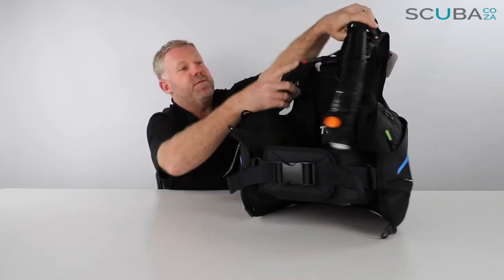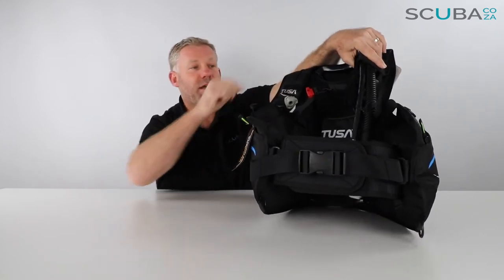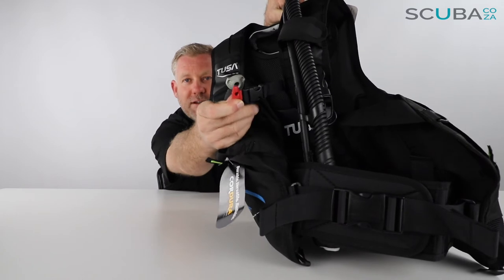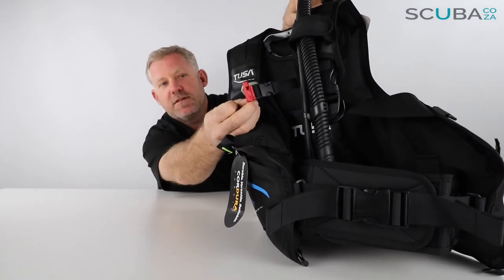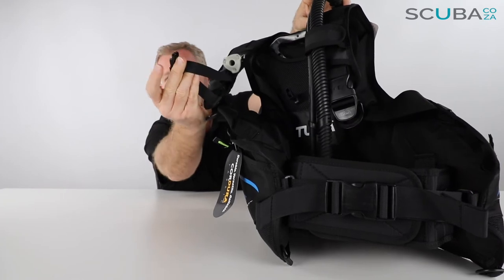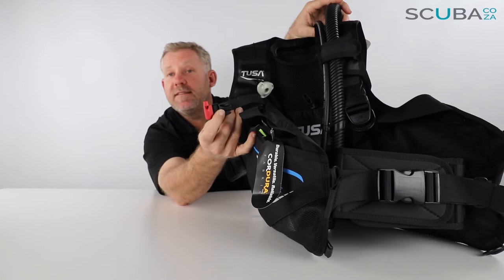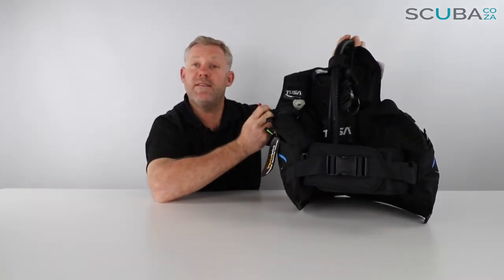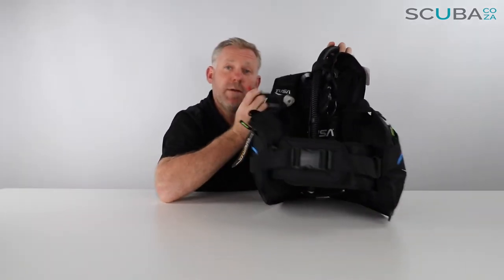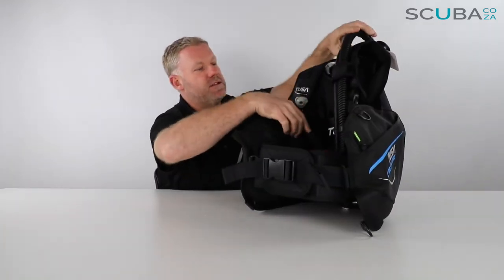One of the things I really like on this BCD is the sternum strap, but there's also this funky little red whistle which has been built into the strap itself. If I loosen this pinch clip, it comes loose and you can see that little red guy — if you were out at sea and needed to get someone's attention you could just call the boat over. You're never going to lose that. I think it's a really great thing that Tusa have put together there.